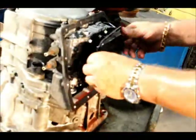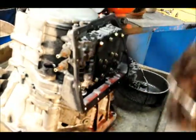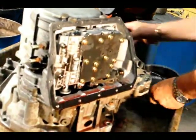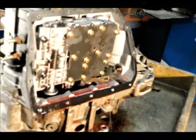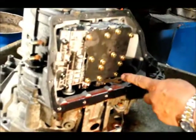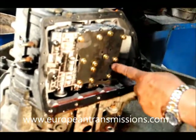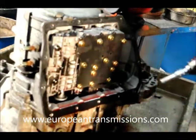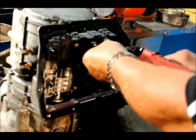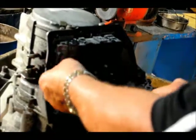We remove the pan, then we take the oil filter out. You can see here the fork body. We have here all the golden bolts — we remove all the bolts. Only the cooler bolts we don't remove; all the other bolts we remove. If you have any questions please call us at 770-888-1499.